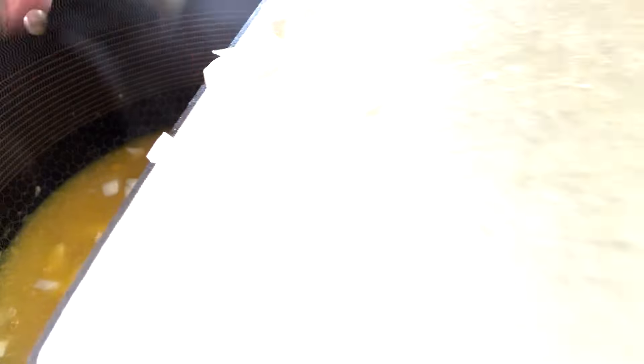Go ahead and add your half a cup of diced onions and simmer for 10 minutes.